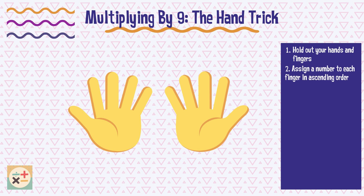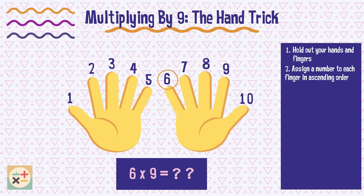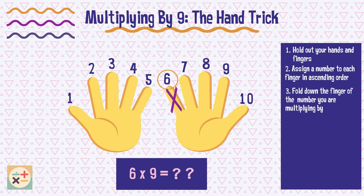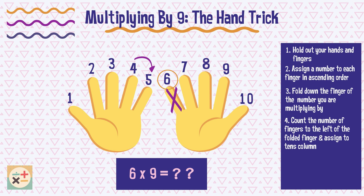Assign a number to each finger in ascending order. Fold down the finger of the number you are multiplying 9 by — in this case, 6. Next, count the number of fingers to the left of the folded finger and assign it to the 10s column. Here we have 5 fingers before the folded finger, so we can write down 5 as the 10s number.